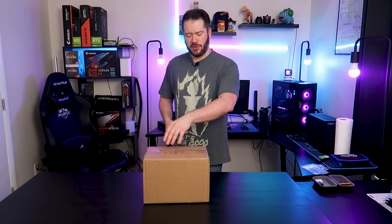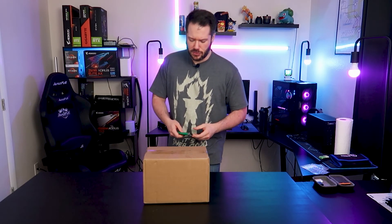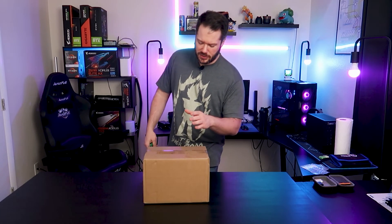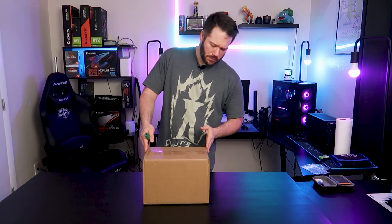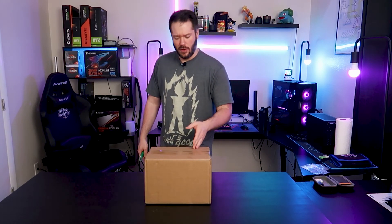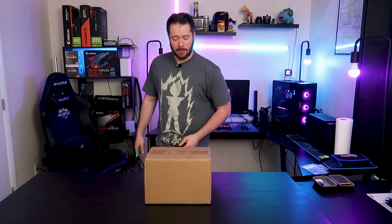Welcome back to the channel guys, we're doing something a little different today than what we normally do. We typically focus on PC builds and hardware, we do some other tech reviews from time to time too. Today we have a cool little package here sent over from Edifier — a new little Bluetooth speaker they've been working on. So I want to check it out since they hit me up to send it over. Let's go ahead and get it unboxed.